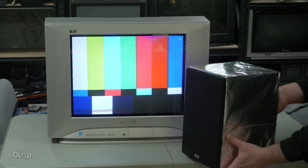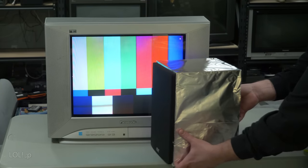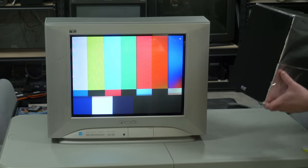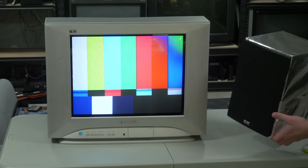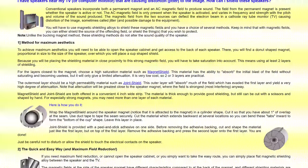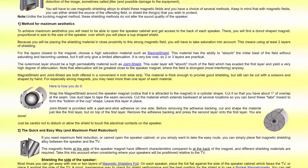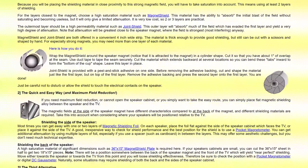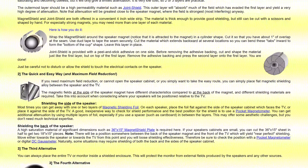You might think: why can't I just shield my speaker? Why not just wrap some foil around it and ground it? That's shielding, right? I got to admit, even though I knew this wouldn't work, I was curious to try it, and it accomplished precisely nothing. That's because in order to prevent the magnetic field from affecting the things around it, the shielding needs to be done directly to the speaker's magnet inside the shell.